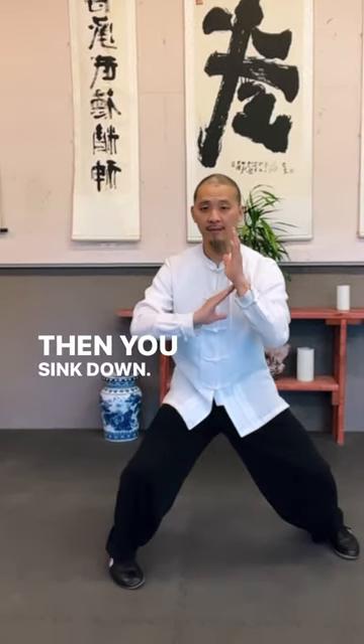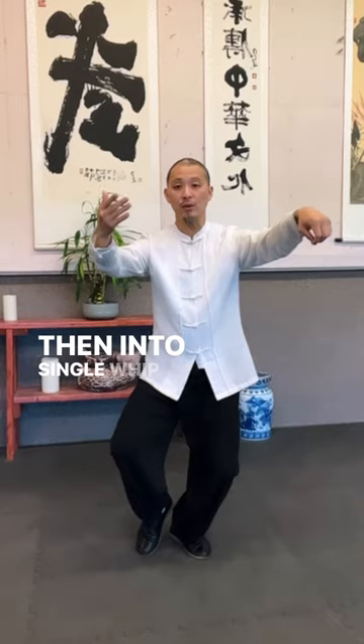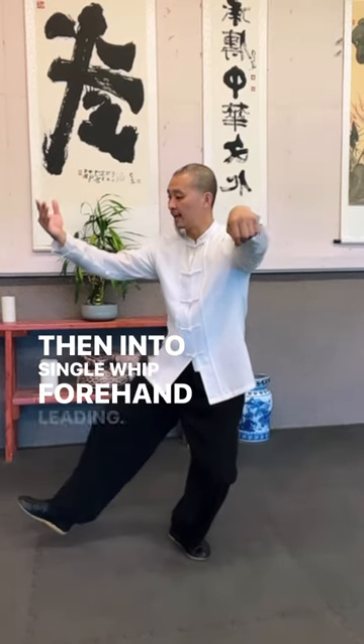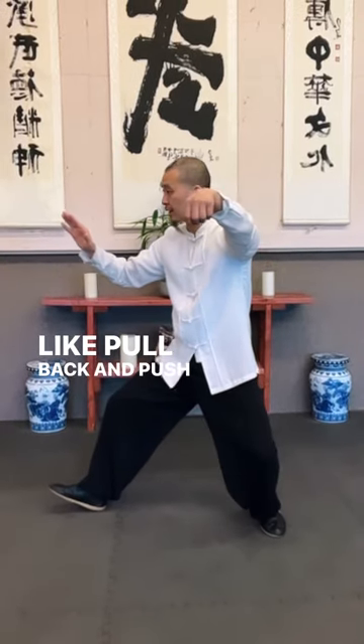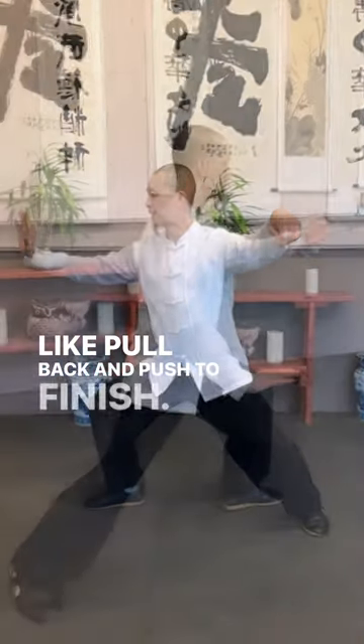Then you sink down, push it back. Hold your hand, then into a single weight. Front hand leading, back hand leading — like pull back and push, to finish.